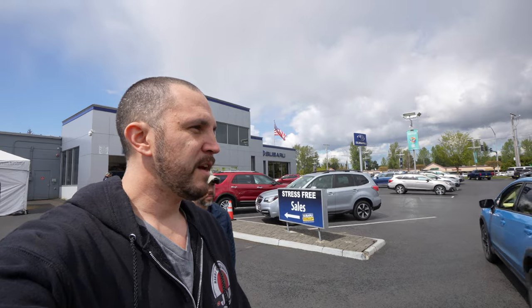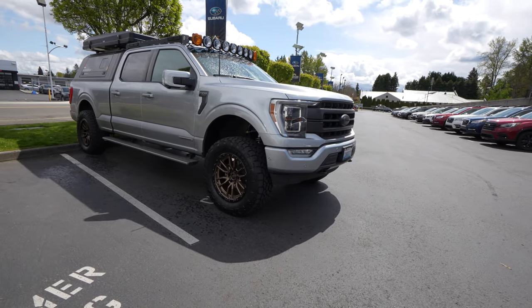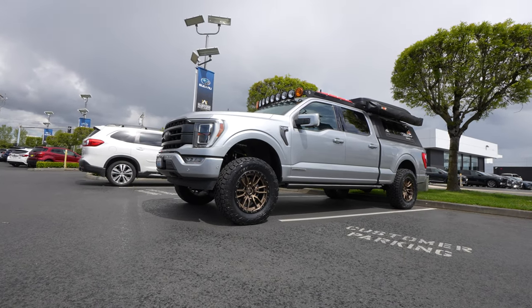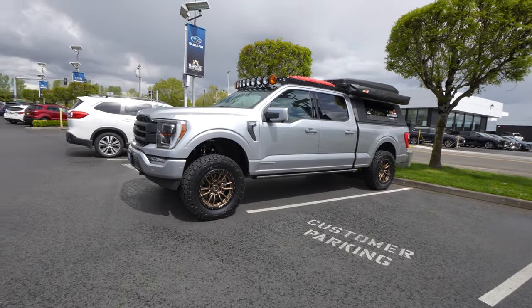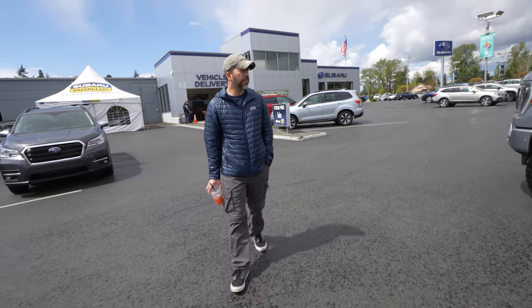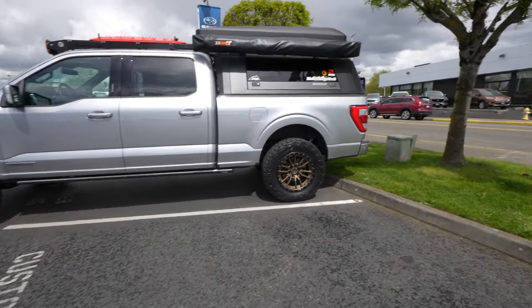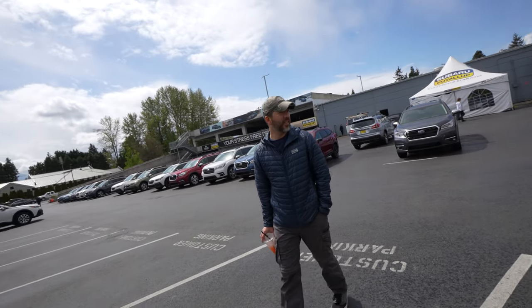My good buddy David stopped by to see the new car. This is his brand new Ford F-150 — it's the Power Boost Hybrid. What does it have? Like 400 something horsepower? 430 horsepower and 560 pounds of torque. He's into overlanding.